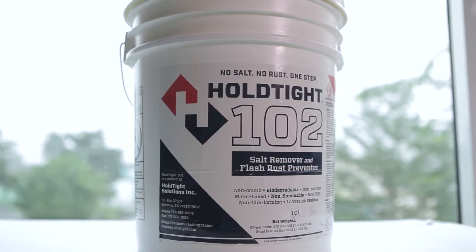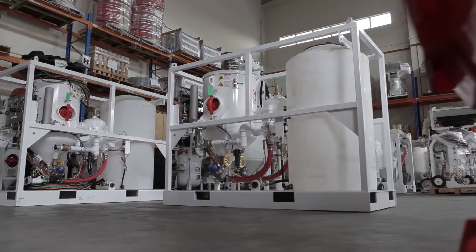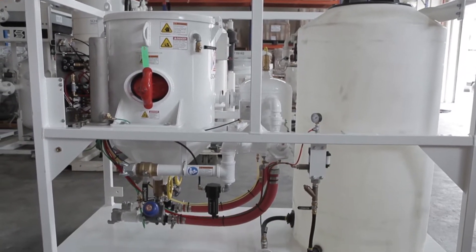In this video we'll be using a product called Hold Tight 102 with the wet Amphi Blasting to remove salt from the surface and prevent flash rusting. This Amphi Blast is the latest release that Schmidt has come up with — it puts us at the forefront of wet abrasive blasting.